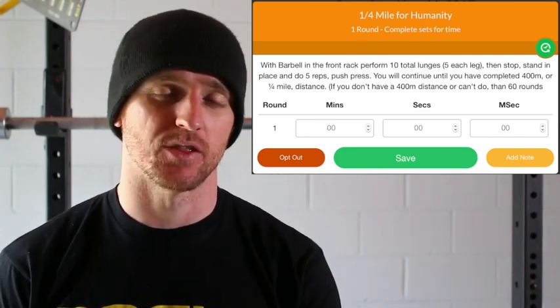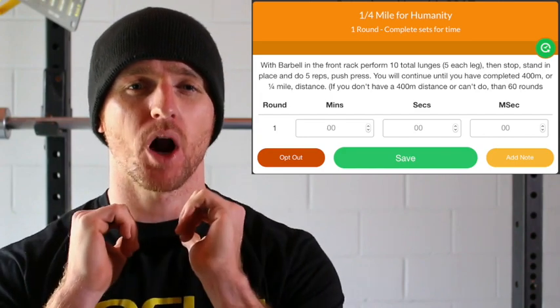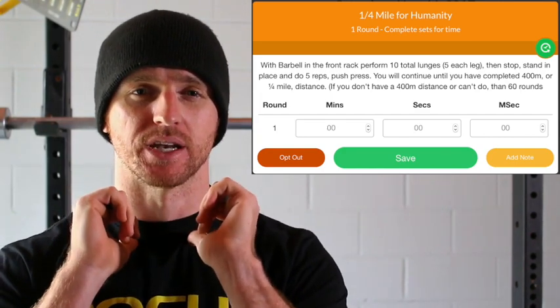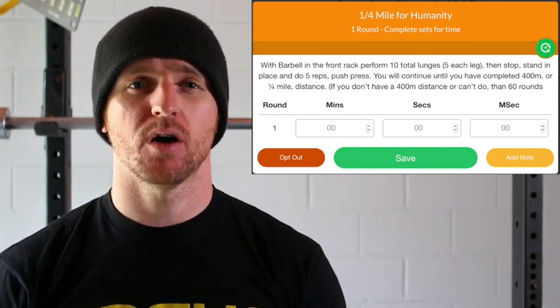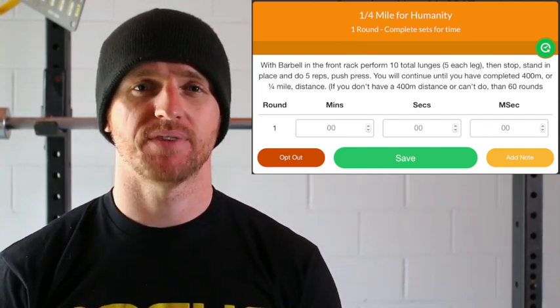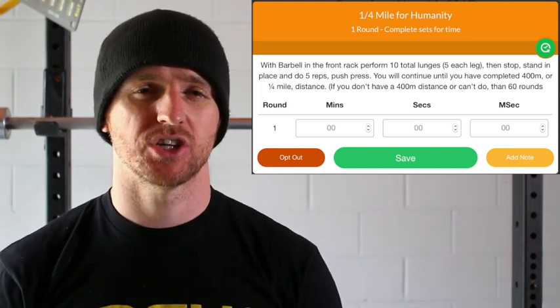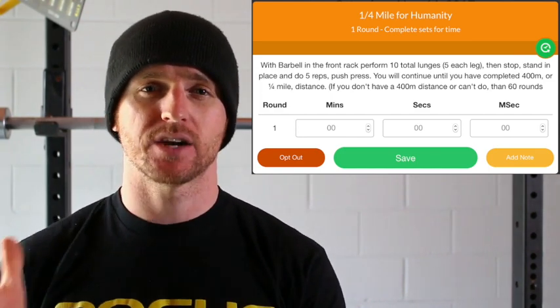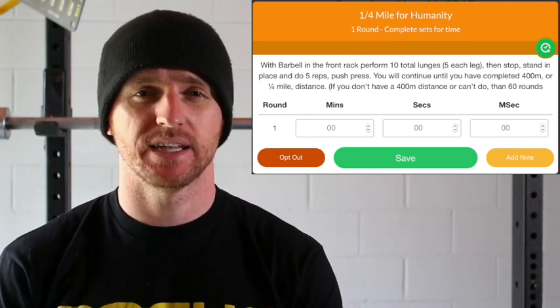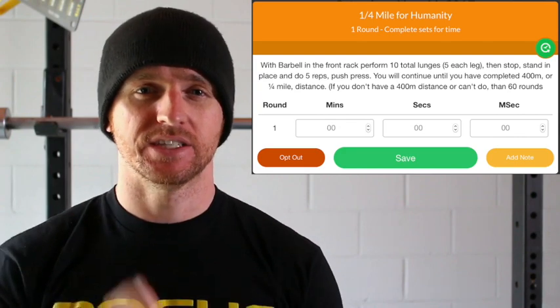So there are kind of two catches here. The first one is you're going to do this quarter mile of walking lunges with a barbell in the front rack position. Now you can use an empty barbell — 45 pounds — which will be enough for most people. Or you can go up to 65, 95, or even 135 pounds in the front rack position. But really, you should be at the competitor level of fitness here at Into3 Fitness if you want to tackle this at 135 pounds, because it will be very challenging.